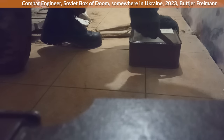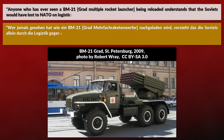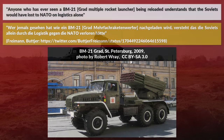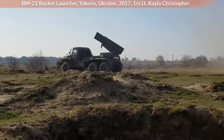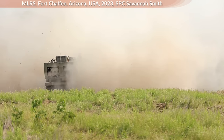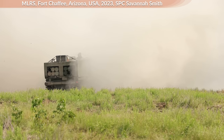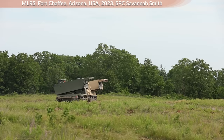A German combat engineer fighting with the Ukrainian Legion noted in a tweet that anyone who has ever seen a BM-21 Grad multiple rocket launcher being reloaded understands that the Soviets would have lost to NATO on logistics alone. I looked up the reloading time online: two sources note it takes about 10 minutes. Meanwhile, the US M-270, which is quite a different system, takes 4 minutes, and the M-270A1 takes 3 minutes.